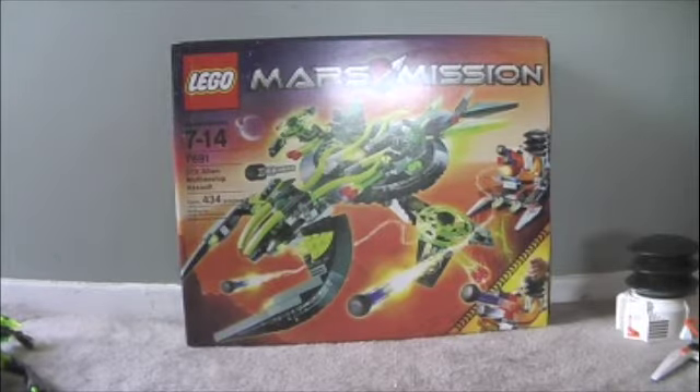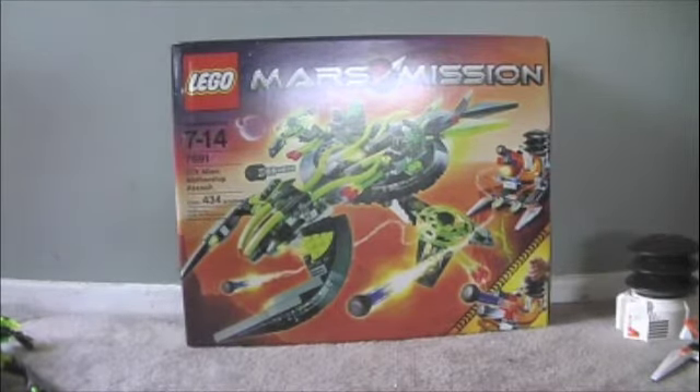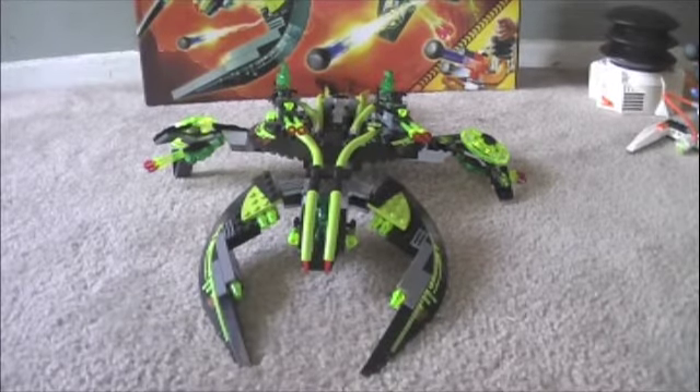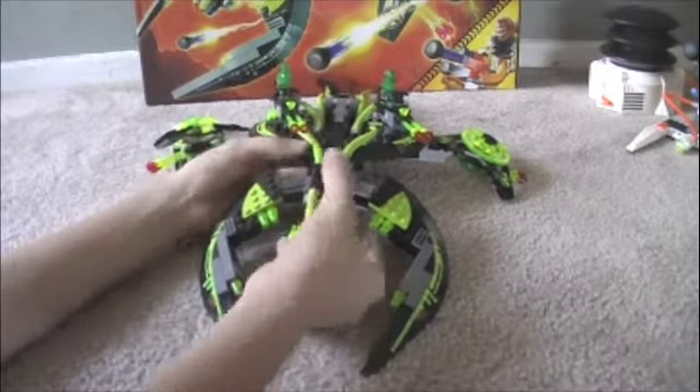I will always be reviewing the main thing in the set, and the main thing in this set is obviously the mothership. So here's the mothership. All the aliens glow in the dark, as probably your audience will know. I like the mothership a whole lot because it's a great way to start an alien army. Because it's the mothership, it comes with ships that can break off.